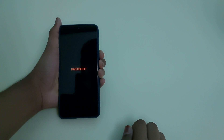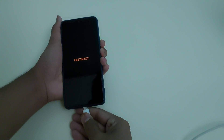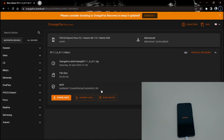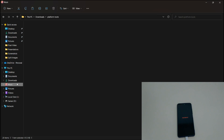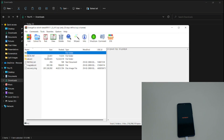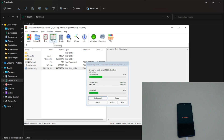Once your phone is in fastboot mode, connect it to your PC with the cable. On your PC, download the latest Orange Fox official build. After downloading, go to your downloads folder, open the Orange Fox zip, and extract the recovery image file into your platform-tools folder.